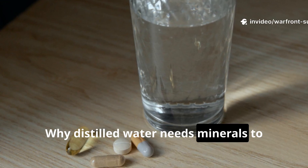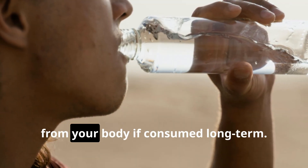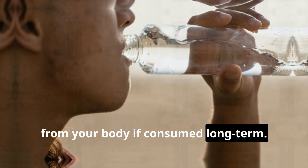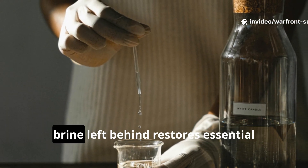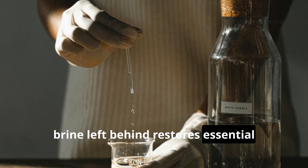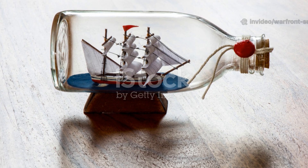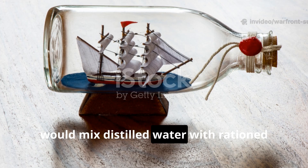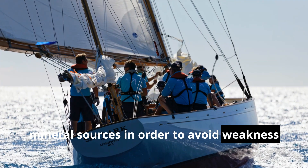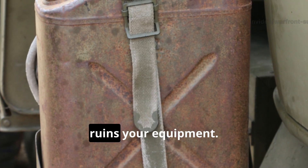Why distilled water needs minerals to keep you alive is a rather important point. Pure distilled water strips electrolytes from your body if consumed long term — this is a problem, but an easy one to solve. Adding a few drops of the concentrated brine left behind restores essential minerals without reintroducing dangerous salt levels. This practice mirrors how sailors would mix distilled water with rationed mineral sources to avoid weakness and cramps on long voyages.